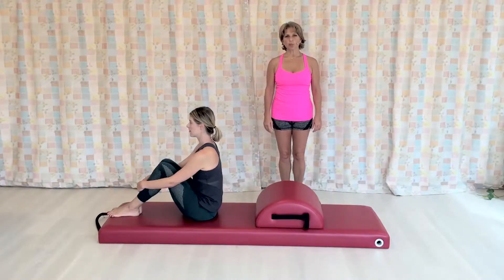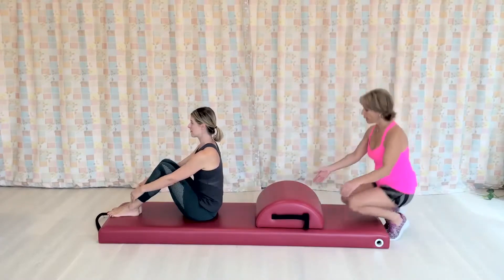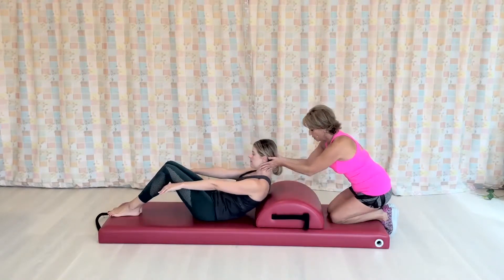Hello, my name is Simona Cipriani. Samantha here is going to demonstrate the arm circles on the small barrel. Samantha, you're going to lie all the way down slowly with control, and bring your head all the way onto the center of the small barrel.